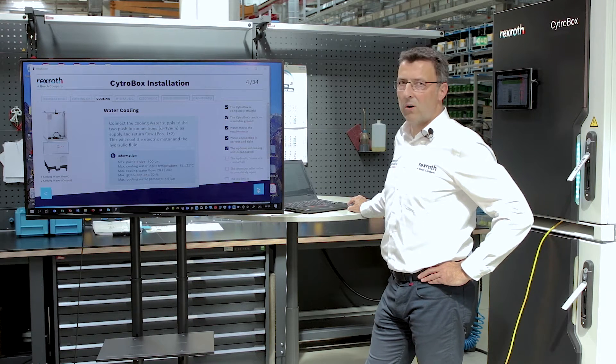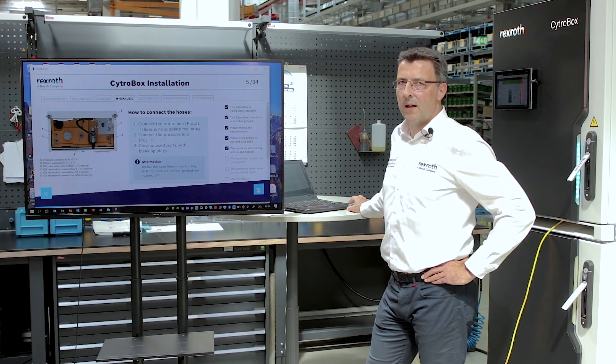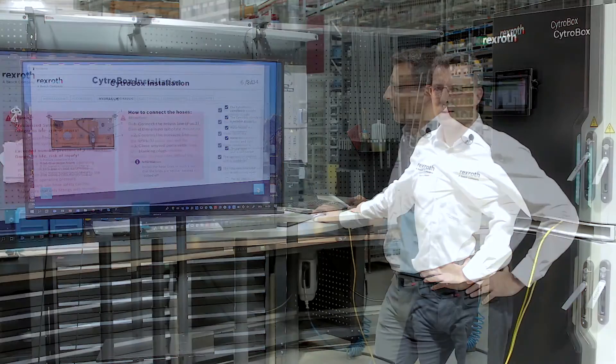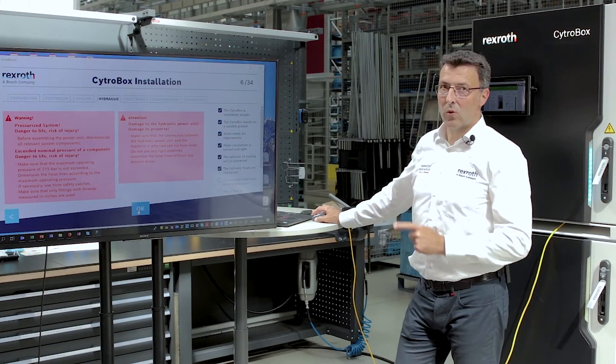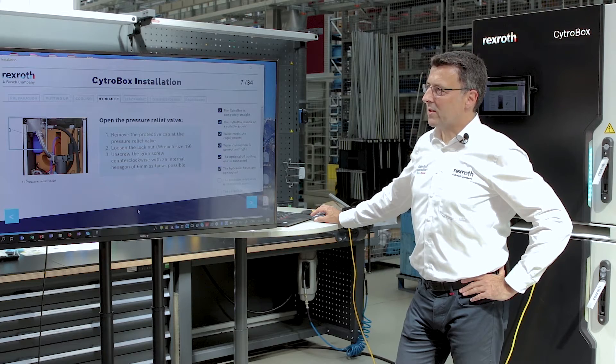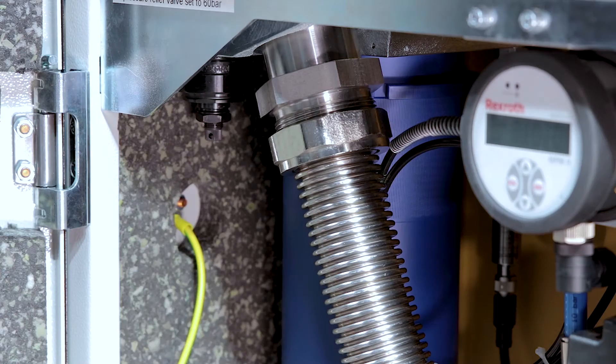Then we come to the core of the CytroBox: the hydraulics. How to connect the hydraulic hoses is described here — there's a lot to consider, so watch out. For starting without pressure, we have to open the pressure relief valve as described here.